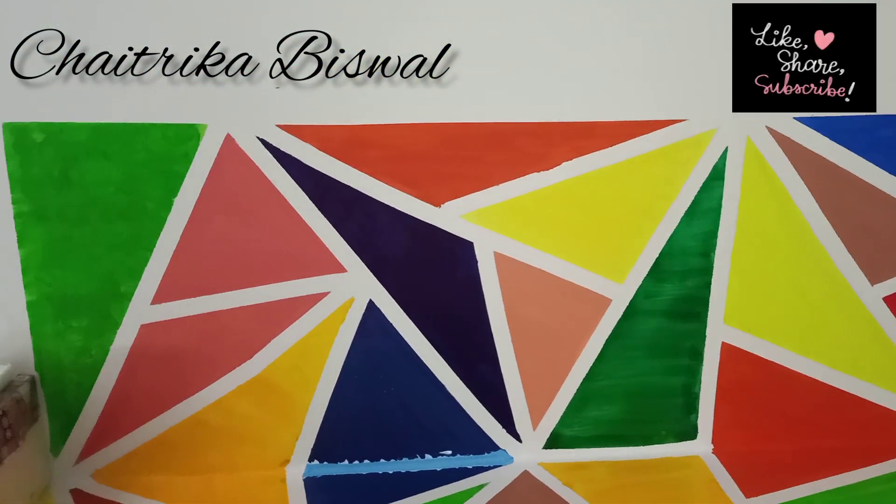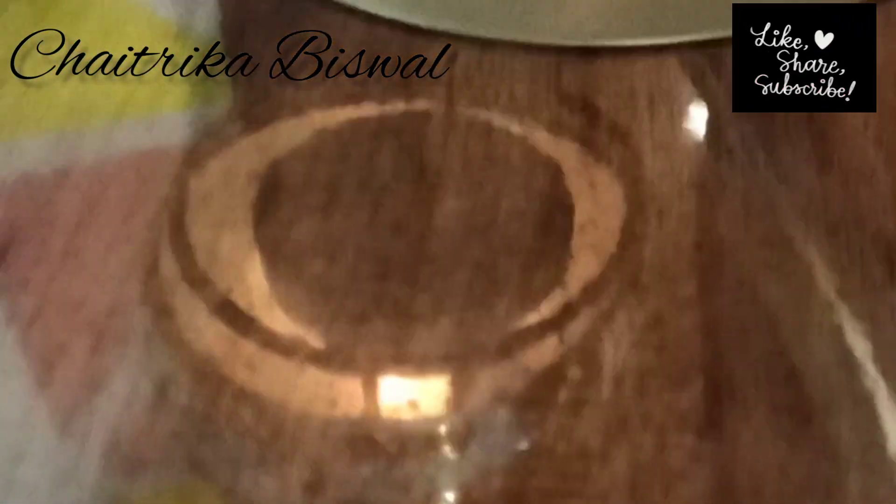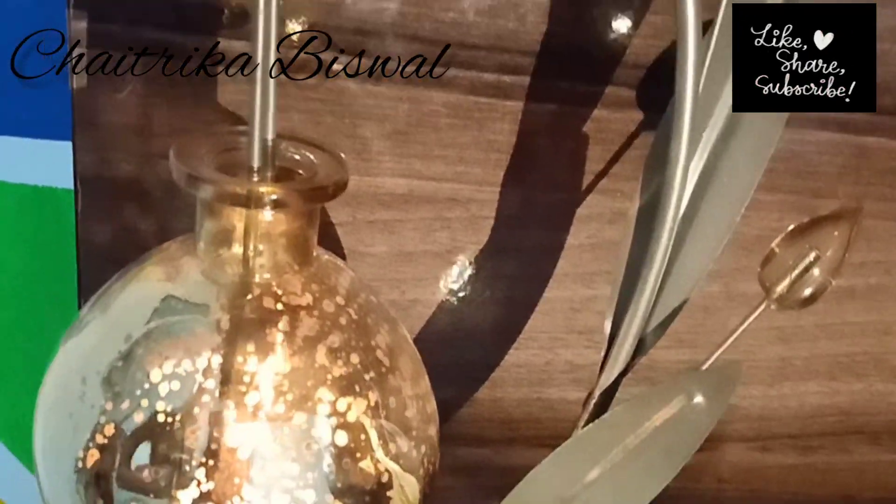I've given the material links in the description below, so you can go and check it out. This is another small corner which I also painted — hope you guys liked it!